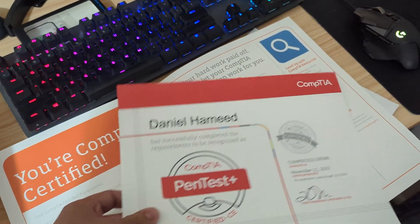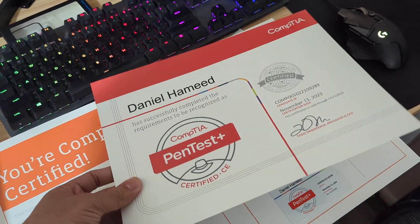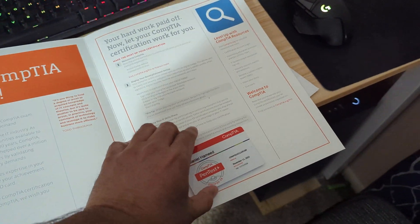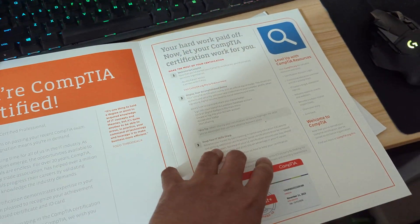The previous one I believe they were like better material in terms of paper. This one is just like low quality — but that's CompTIA as usual. There's a card, work for you blah blah blah.